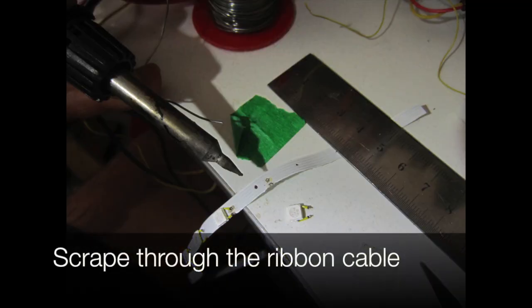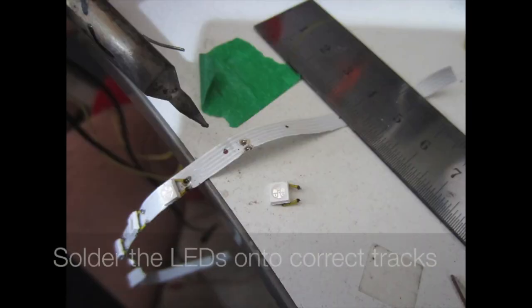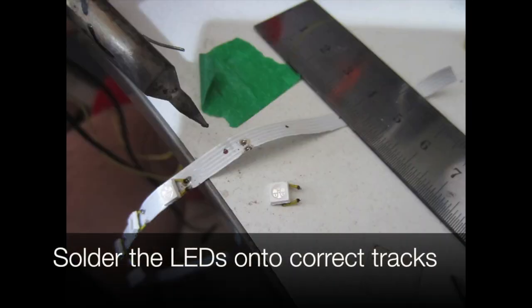Scrape through the ribbon cable with a scalpel, then solder the leads onto the correct tracks.